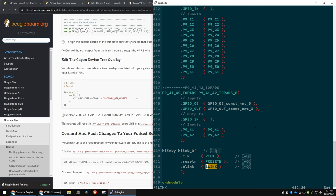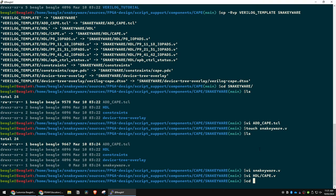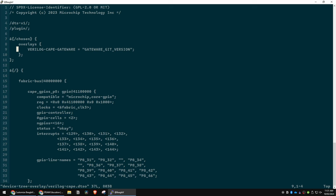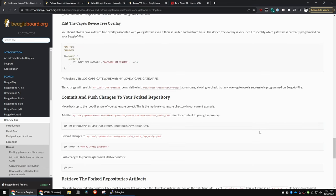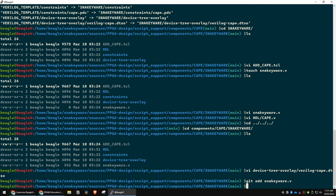The last thing we want to do after saving is modify the overlay. We go into the overlays folder and rename the file to 'snakeyware'. Then we do git add snakeyware.